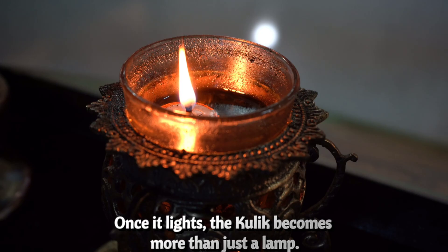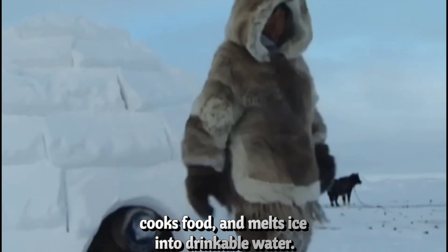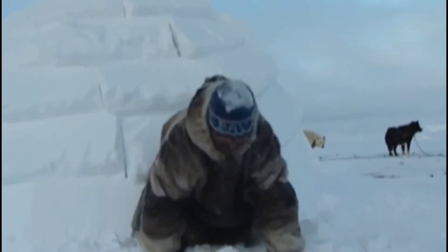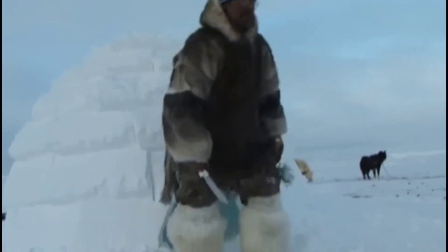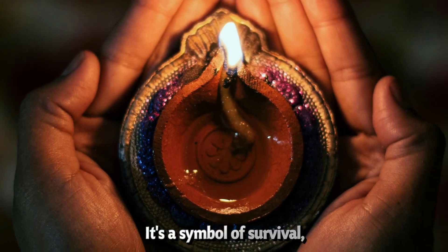Once it lights, the qulliq becomes more than just a lamp. It's a heater, a stove, a lifeline. It warms the igloo, dries wet clothes, cooks food, and melts ice into drinkable water. A single flame, burning from fat and moss, sustaining life in a place colder than most of us can imagine. The qulliq isn't just a tool — it's a symbol of survival.